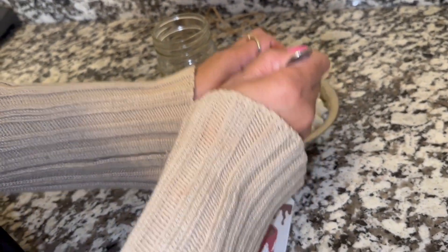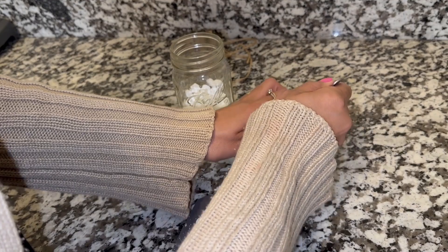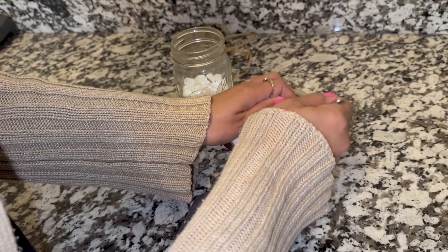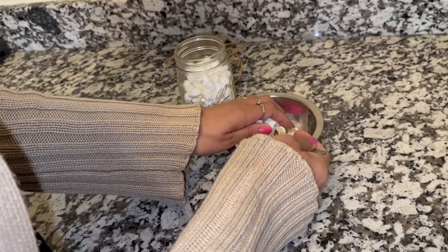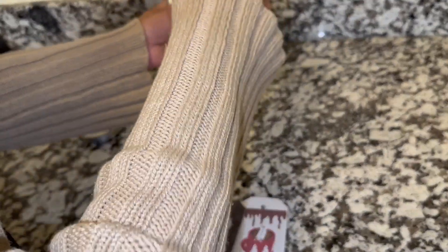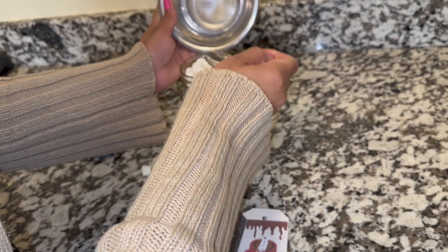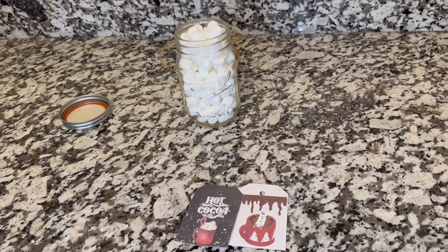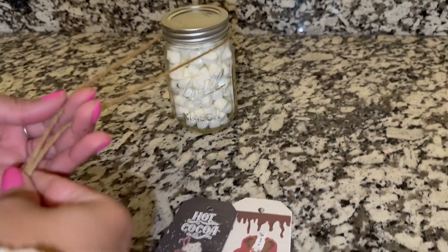I absolutely love hot cocoa. Miss Nancy is really the hot cocoa enthusiast — if someone offered her a free trip traveling around tasting different kinds of hot cocoa, she would hop on that hot cocoa express right now. She's going to fill up her mason jar with marshmallows, close it, add some twine, add the tags around it, and boom, that's it. She's also going to do the same thing with another mason jar by filling it up with hot cocoa powder. You can easily give this away as a gift — people love that stuff for Christmas.